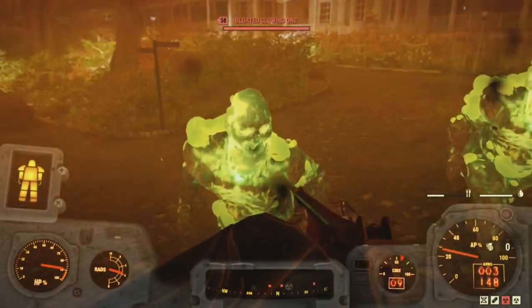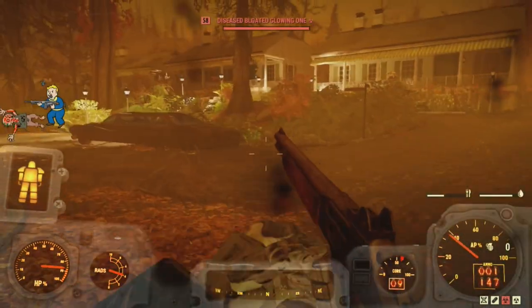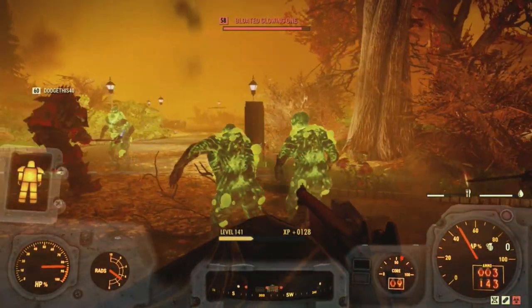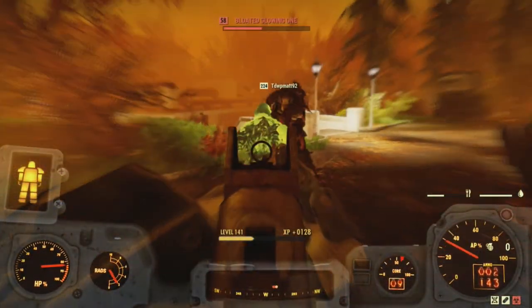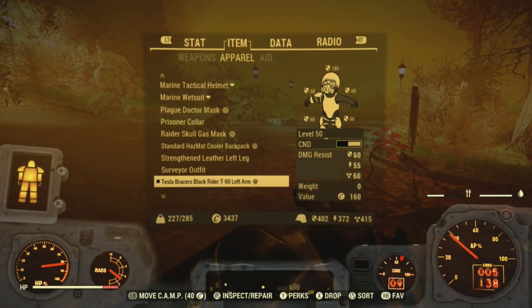On to the perk cards. I can only say what perk cards are my choice, as everyone uses a different build — whether stealth sniper, bloodied, junkie's, crit spam, or any of the other builds out there. But these are just some that I think are good for almost any build.